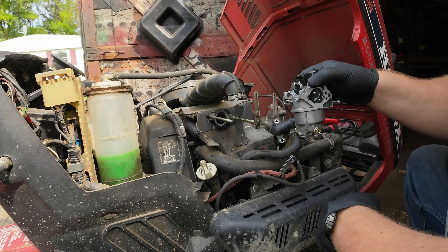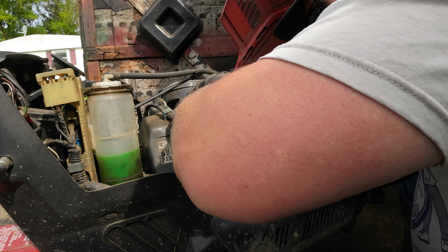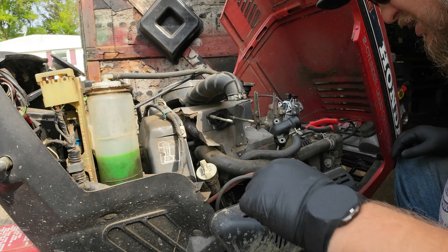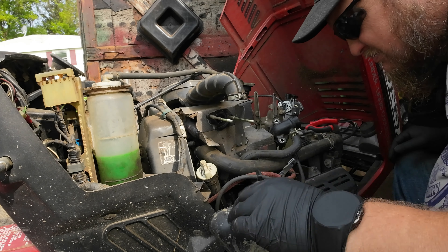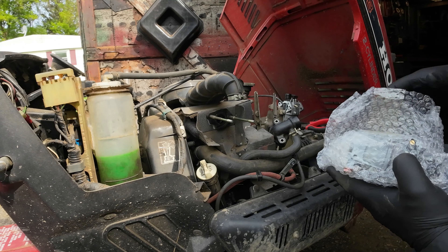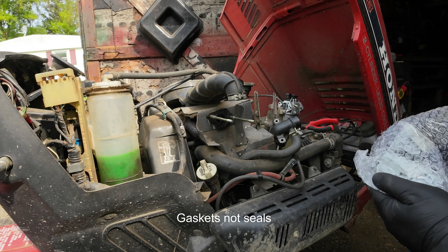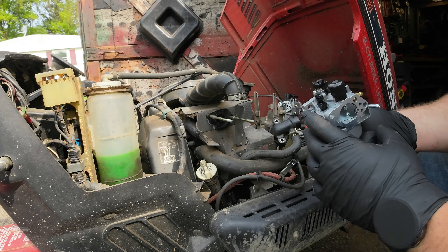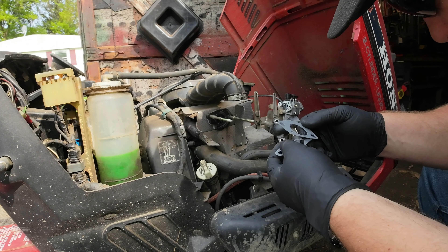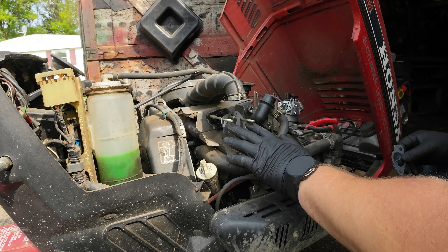All right, so we got the carburetor off. I'll go ahead and open it up here in a little bit, but first I'm going to get the new one on. Make sure that when you do this you take the old seals off — that one's in pretty bad shape. The new carburetor came with new seals, so we're definitely going to put the new seals on. Looks like it came with a few. This one looks to be an exact replacement.